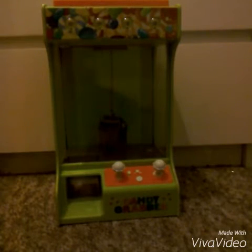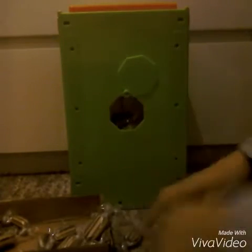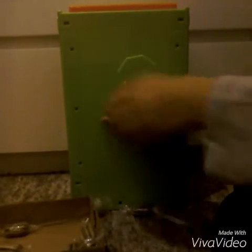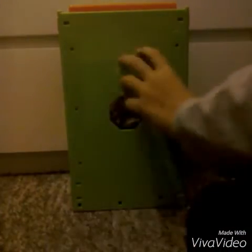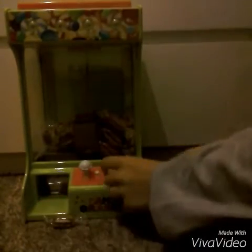I've just put some batteries in and haven't tested it yet, but before I test it I'm going to fill it up with some candy — loads and loads of candy ready for action to begin. It looks like from here it might be overfilling, and through the window it also looks like it's overfilling.